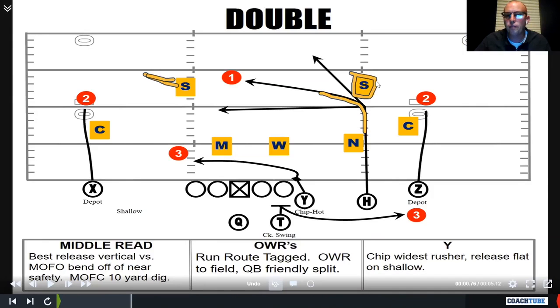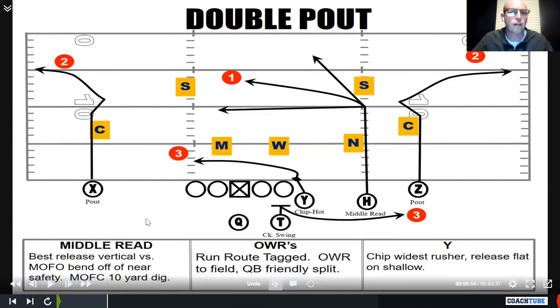Let me show you some routes. Our favorite one was double post corner. On the outside, we push to eight, break three steps to the post, and run a lazy corner out of it. Both sides are mirrored. When we say 'double,' that talks to these three inside guys, and then the route tag talks to the outside receivers.